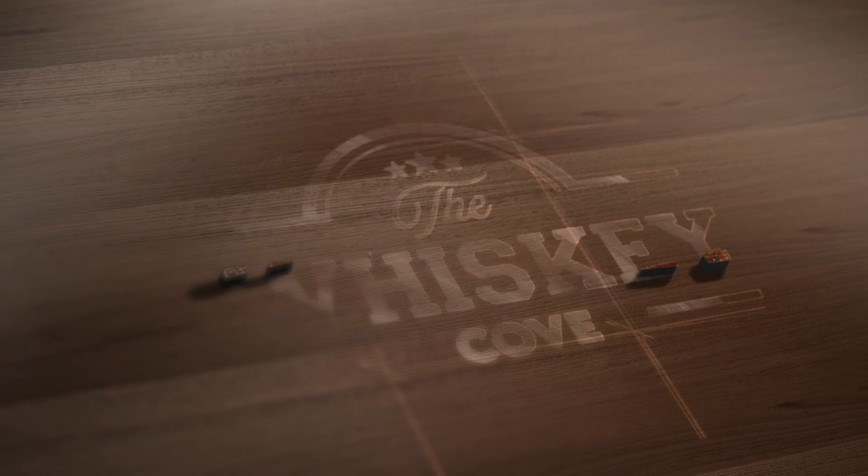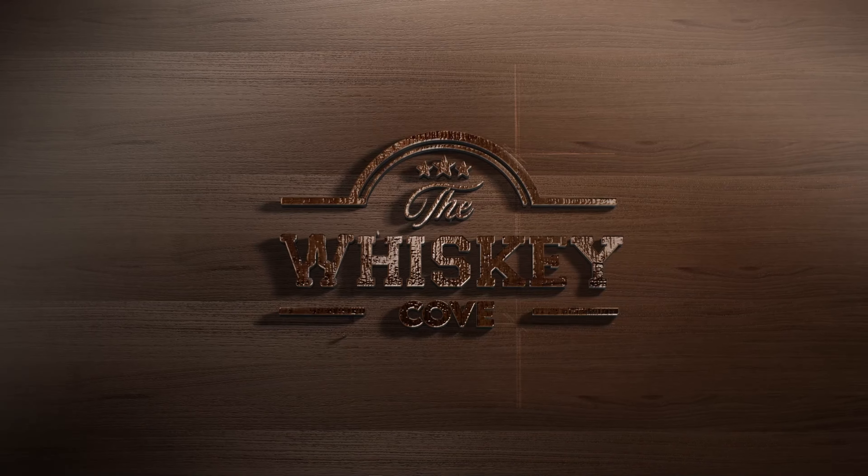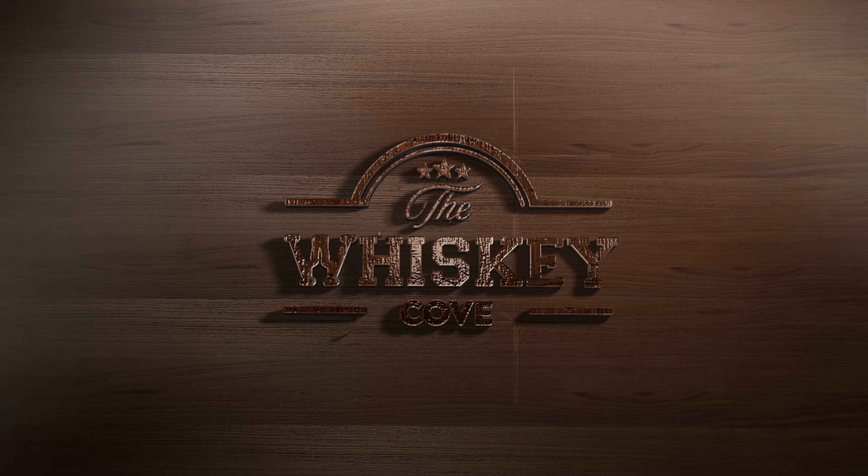Hey everybody and welcome back to the Whiskey Cove. On today's episode we'll be reviewing Buffalo Trace's Weller Full Proof.